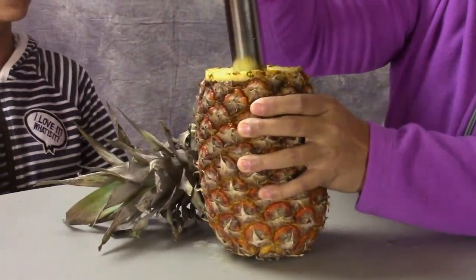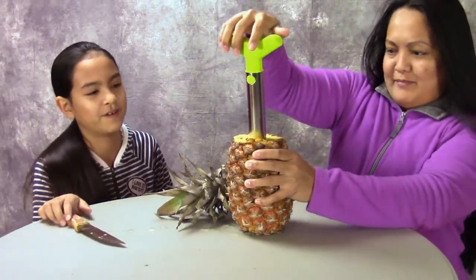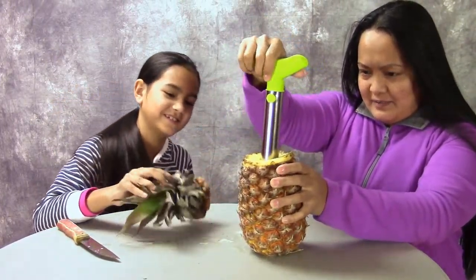Look at all the juice coming out because it's so ripe now. It doesn't even taste like pineapple. Oh, look. Look. Easy.